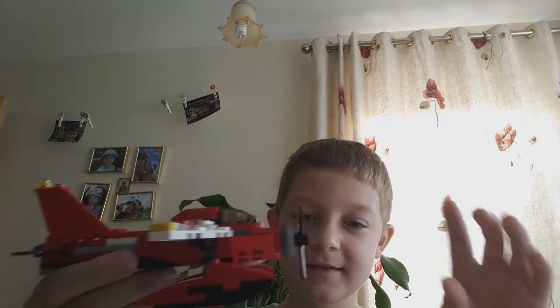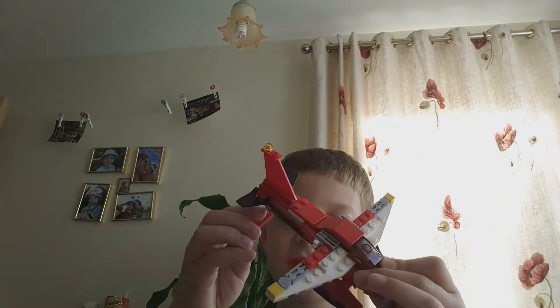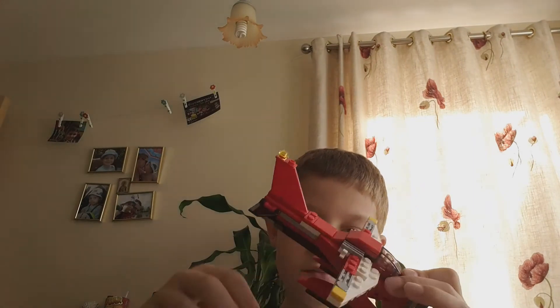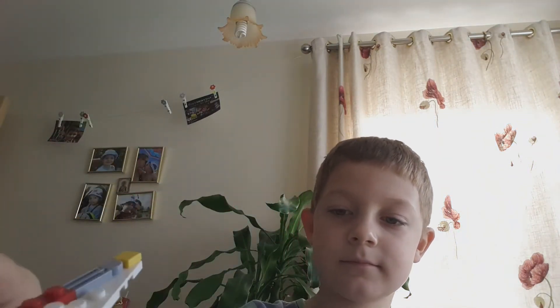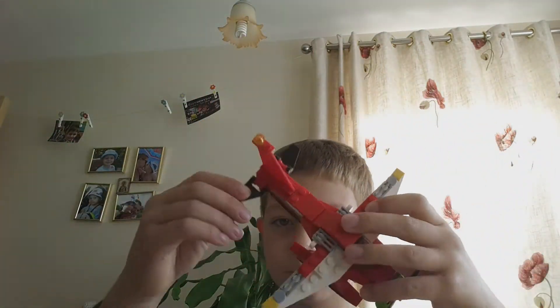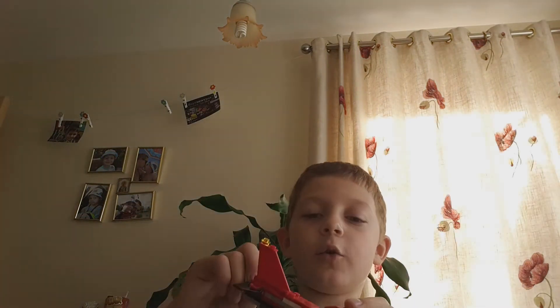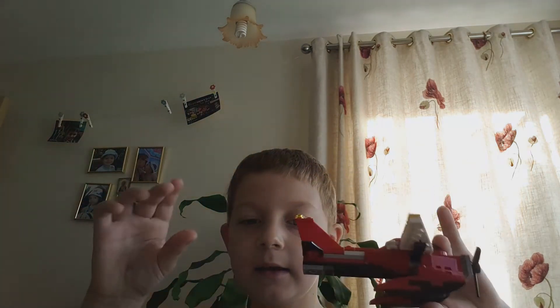So I built this. It can land on water. I think it broke a little. And here it is — it can land on water too. These can go up and down, but they're not really meant to because on this plane it doesn't do that, but that's just how they move.